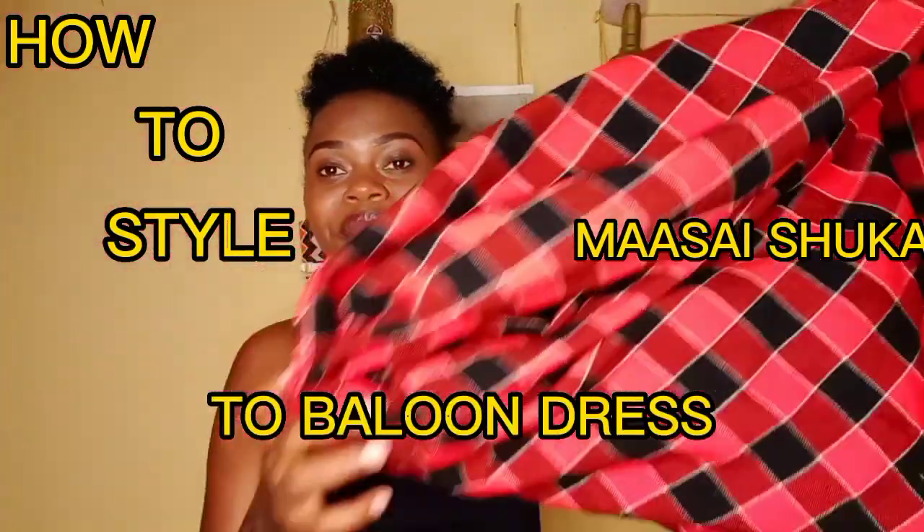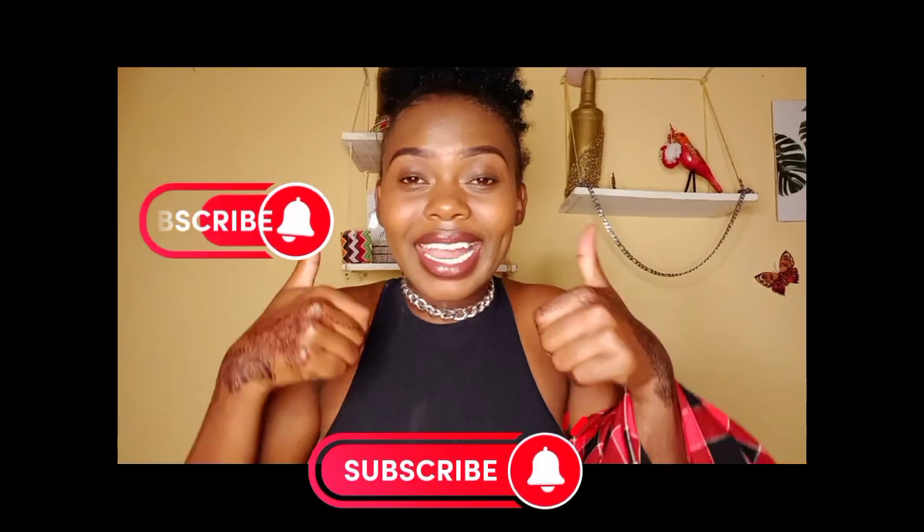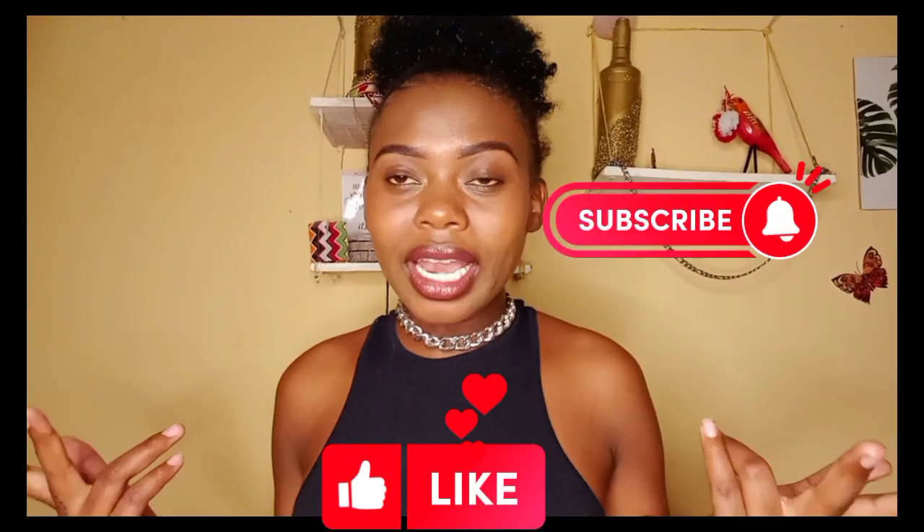Hey guys, welcome back to my channel and welcome back to another video. On today's video I'll be showing you how to style this Maasai shuka into these styles — these are my favorite styles and most people requested that I show you how to style this Maasai shuka. There are two styles where one style leads to another, so stay tuned. Please subscribe down below, like this video, and turn on the notification bell so that every time I post a new video you'll be notified.